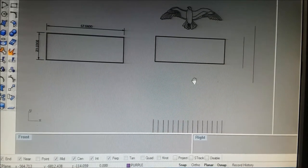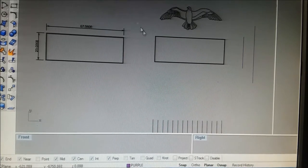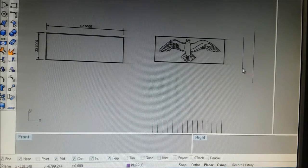We have our line art and now we want to put our line art down on our frame. Maybe not perfectly set up to do that, but that's close enough.